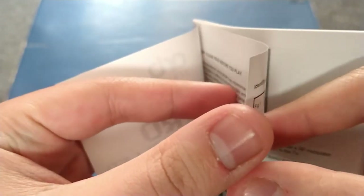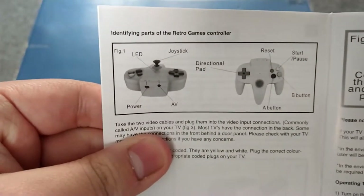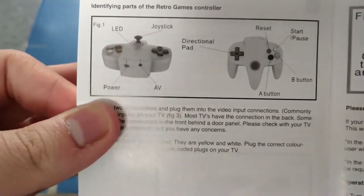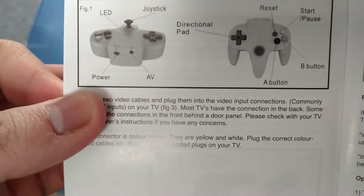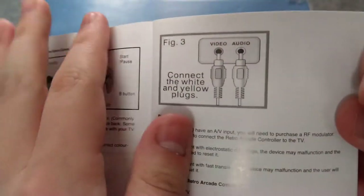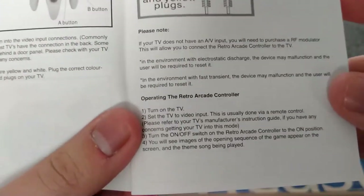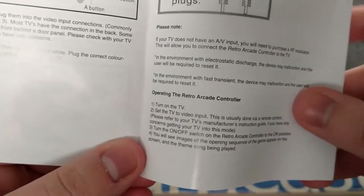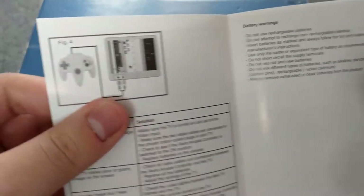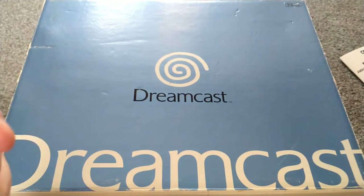Let's have a look at the English page. Since it's distributed by a proper big store, it doesn't have bad English or anything — it's just generic. That is one page: identifying parts of the Retro Games controller — directional pad, joystick, buttons, power, AV. Connect the white and yellow plugs — composite video. Yeah, that's all. It's a plug-and-play system.